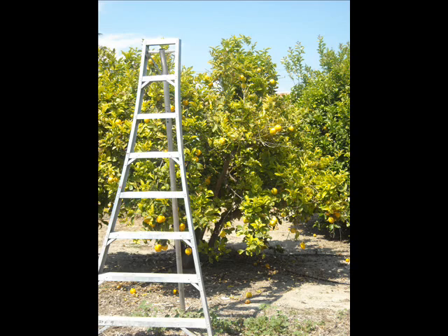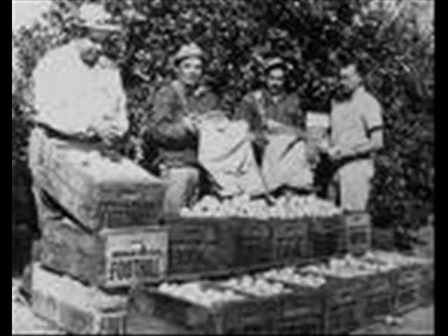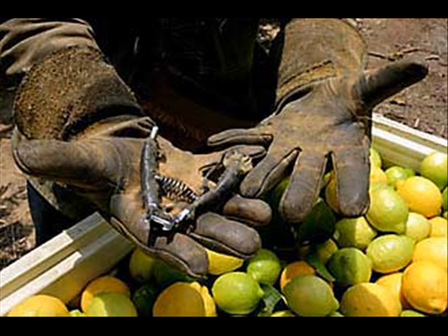This is the letter to pick lemons. The tree has to be dried to start picking. These are the boxes that have been used since 1969. This is the equipment to pick lemons.